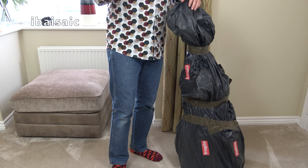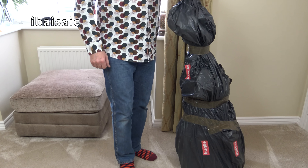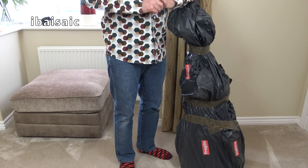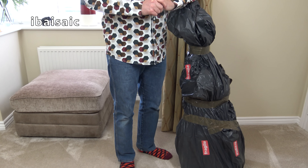Hello everyone. I've dug out my retro shirt today because I'm going to be unboxing a vacuum cleaner from the late 70s, early 80s. It's a vacuum cleaner, fairly common back in the day, and it's a vacuum cleaner my mum had.